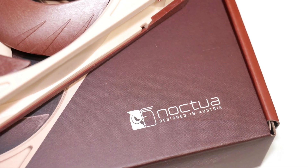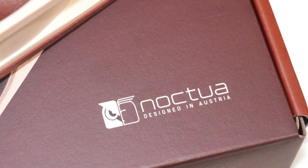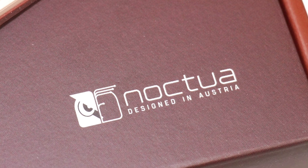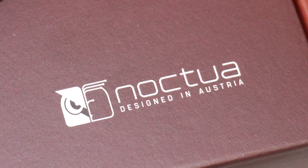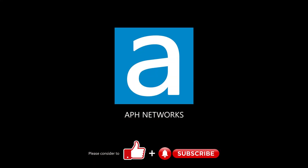All in all, the NF-A14 X25 G2 series stands out as a flagship choice that fully upholds Noctua's reputation for quality and innovation, delivering exceptional performance for those seeking top-tier PC cooling solutions. Let me know in the comments what you think of these fans.